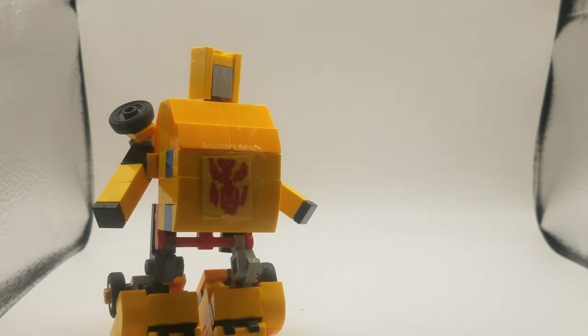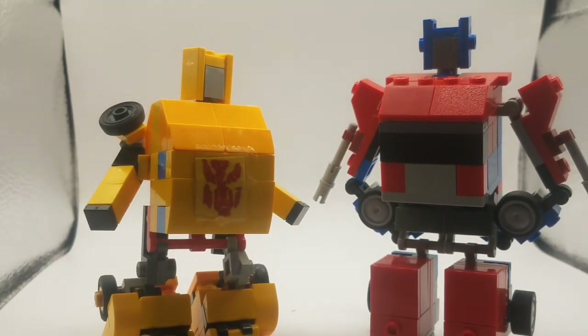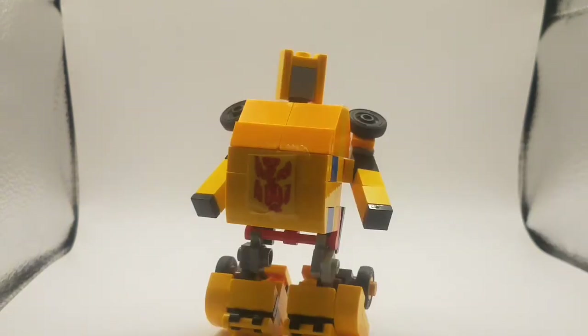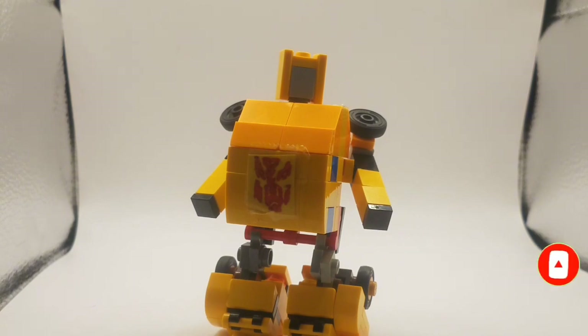Here is Bumblebee with Optimus Prime, which is obviously not scale at all, like I said before. Here he is with my TFP Optimus Prime. They also look like buddies because they're both sort of chubby. Here's Bumblebee with my guy Mirage, who is one of my favorites — that is very unscaled. And yeah, that's basically it for Bumblebee. I think I did a pretty good job on him. He is obviously not my best and has some flaws, but yeah, that's basically it. I'll see you in the next one.